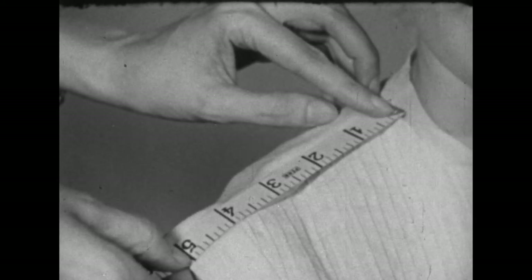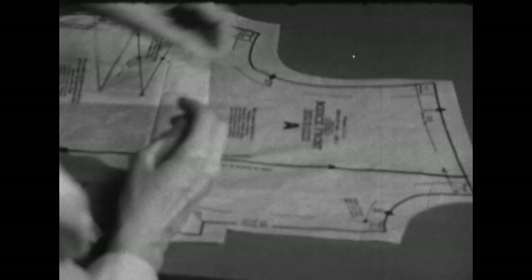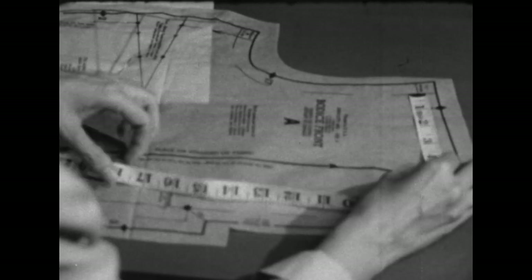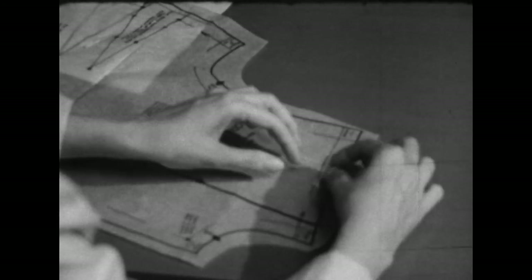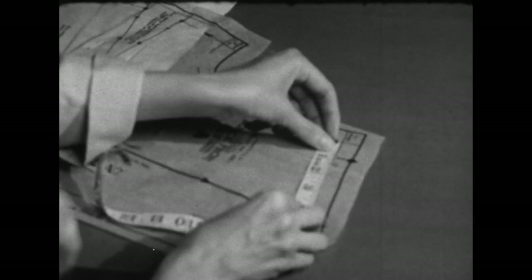Now we'll check the shoulder measurement. To fit the body measurement, we'll measure from seam line to seam line, not from outer edge to outer edge. That measures five and one-eighth inches. The body measurement was four and three-fourths, which means we need to shorten the shoulder seam by making a series of small tucks. Tape them off as quickly as possible, then recheck to be sure you have the right measurement. Now we're ready to pin those.